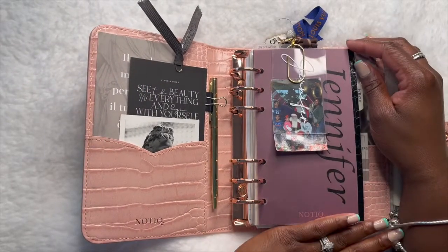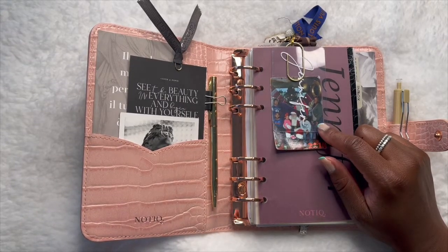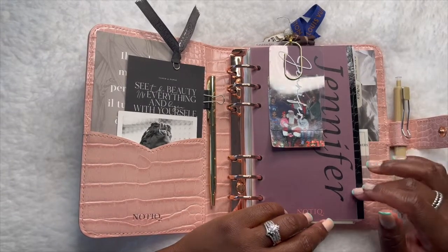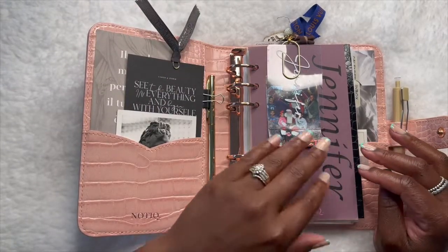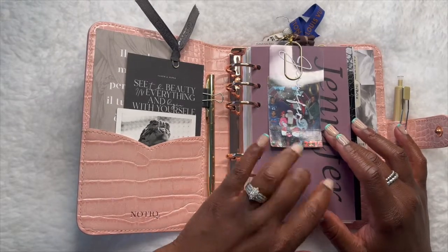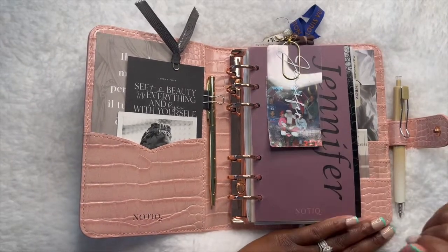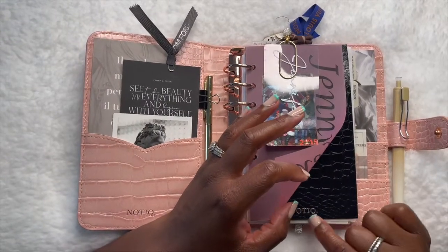On this side I have the card I got from the Etsy unboxing. I made this dashboard out of pink vellum — I printed my name on it in Microsoft Word, cut it to the appropriate size. And then I have a picture of the family — myself, my husband, my kids — from 2015, our first Christmas picture together. Right behind that is a croco dashboard from Notique.